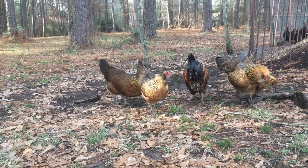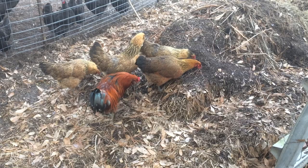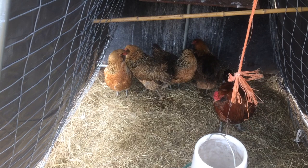First and foremost, the Easter Egger is not a true breed of chicken. The term Easter Egger refers to a blue or green egg-laying chicken that is not a true Ameraucana or Americana. This causes great confusion between the Ameraucana, Americana, and Easter Egger — they are all different. However, all Easter Eggers have some Ameraucana or Americana blood in them, or a mixture of both.